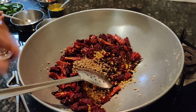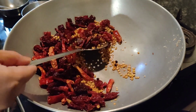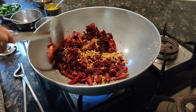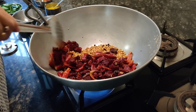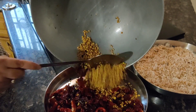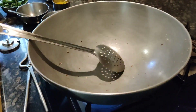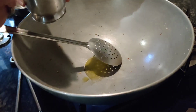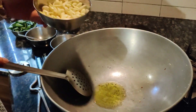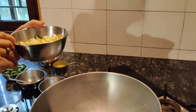Then we'll take a second spoon. A teaspoon of the seasoning. This one — let's use more than a teaspoon. I'll take a look at the bottle size. It's easy.